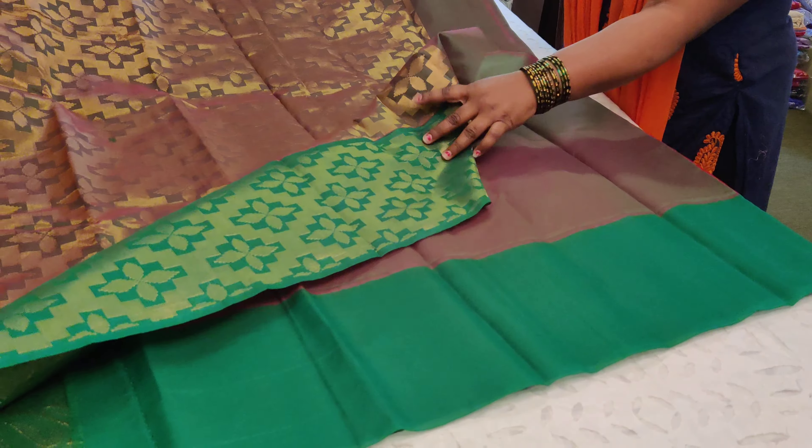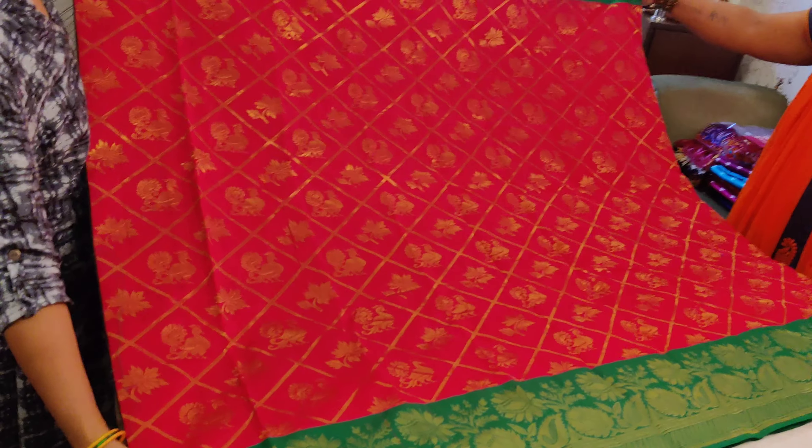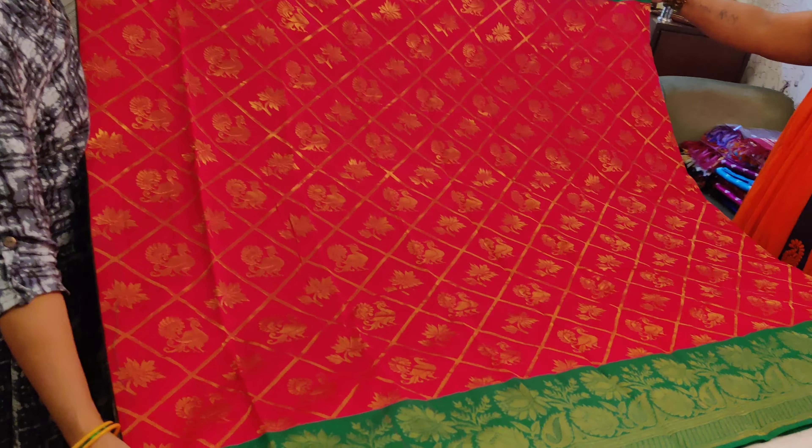The blouse is a dual-tone green with a plain border. If you have a brocade blouse, that will also match perfectly. The saree opens up to a pink color with beautiful motifs all over. In close-up, this is the saree at 2850 — a silk cotton saree, very handy, very beautiful color combination.